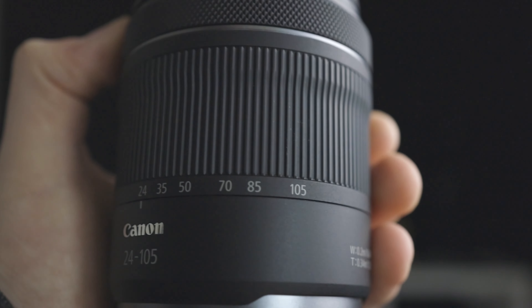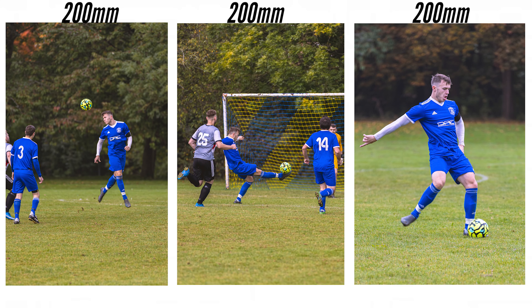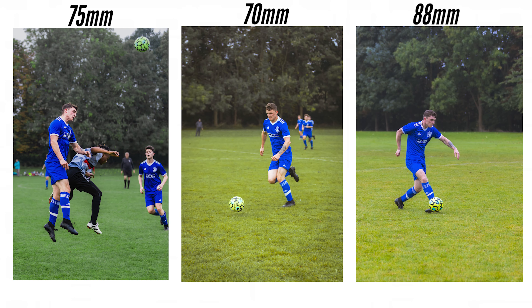For example, this lens here is a 24-105mm, so you can go from 24mm all the way up to 105mm. This is great for sports such as a football game - if you want to take a picture of the centre back you can zoom in to 200mm, but if you want to take a picture of the right back, 200mm might be a bit too far, so that's when you zoom out to maybe 70 or 100mm to make sure you get the right back fully in the frame.